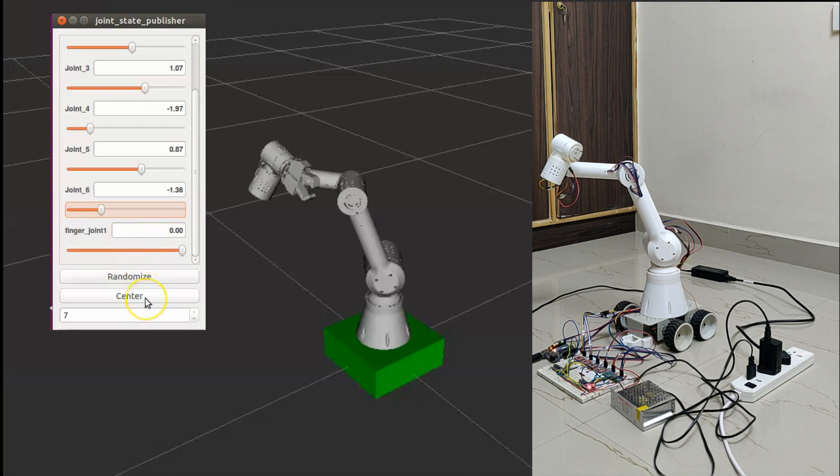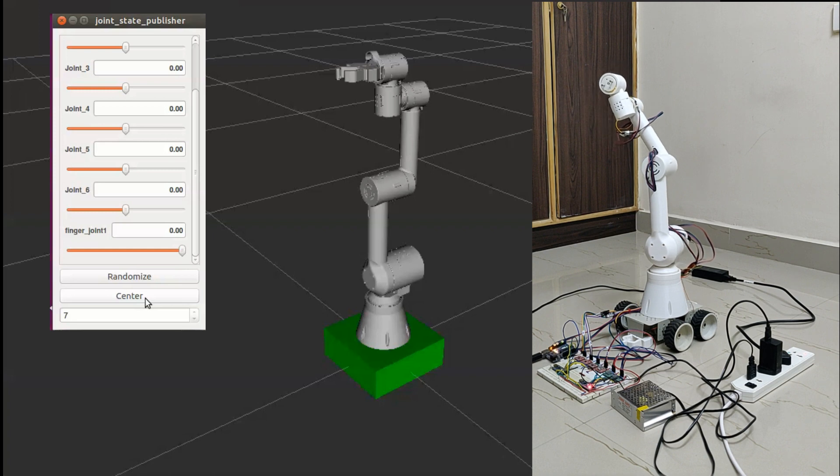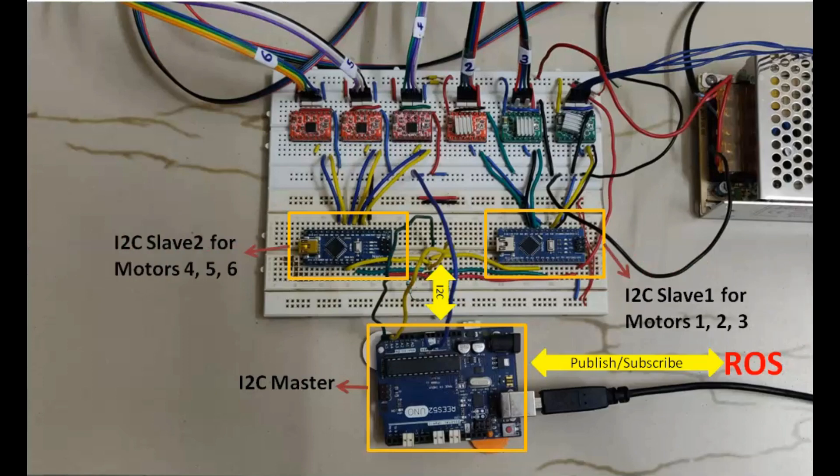Back to home position. Let me show you how the electronics are connected. The Arduino UNO is connected to ROS via a publish-subscribe interface. It will take the joint position commands from ROS and send them to the slave controllers using the I2C interface. The two Arduino Nanos are the slave controllers, which accept commands from the master to control three motors each. Both the Nanos are using the AccelStepper library to control the motors. These are the six A4988 stepper motor drivers, each driving one motor.